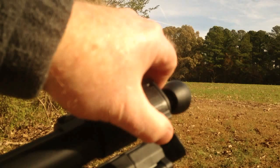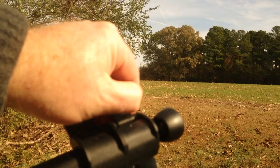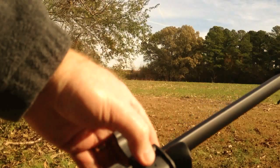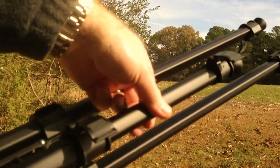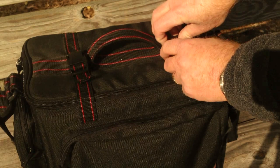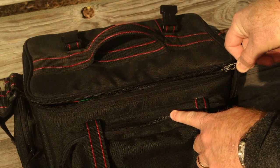Hey everybody, today we're taking the Polaroid Land Camera 250 out into the field to try it out. We're going to put it on this tripod. It's a very nice day today, the temperature is about 63 degrees Fahrenheit, and there's a slight breeze. And here's my camera bag — I've had this bag for about three decades.